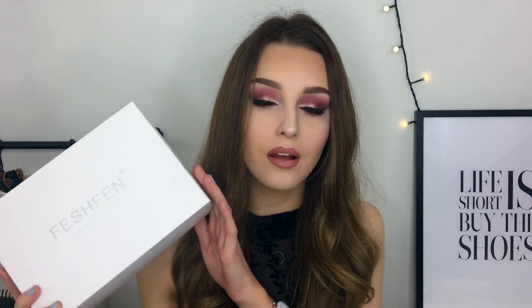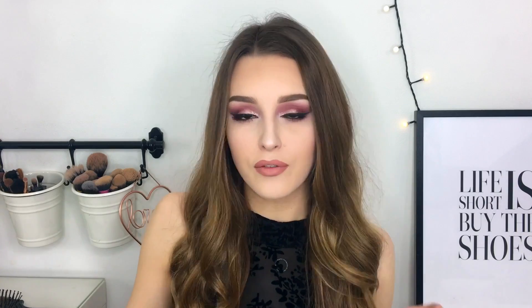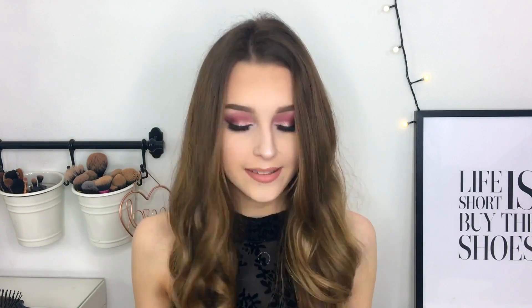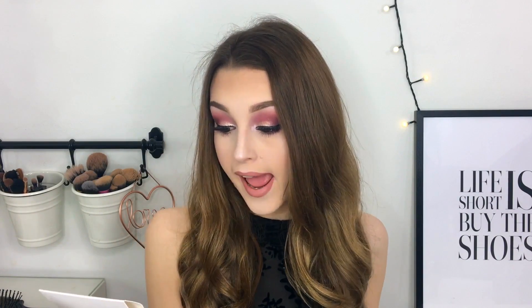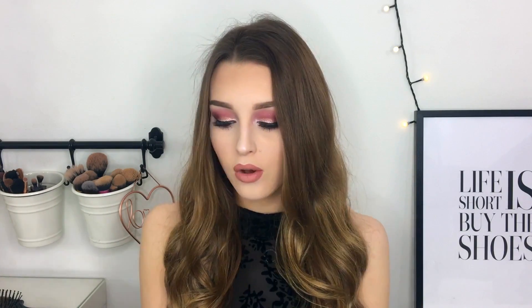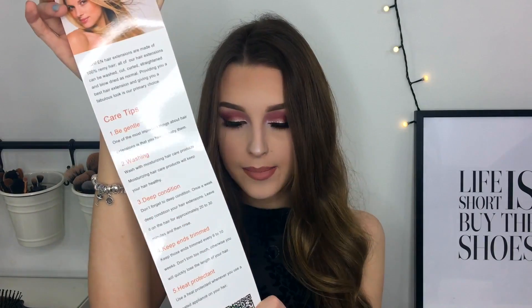So you get this lovely box and it obviously has their logo on the front. Inside the box — I have got the hair extensions in my hair right now — but you get the little packaging the hair extensions come in, and it tells you what style you got. I got the 24 inch number 8 light chestnut body wave clip-in Remy Human hair extensions, and you get nine pieces of hair in this.